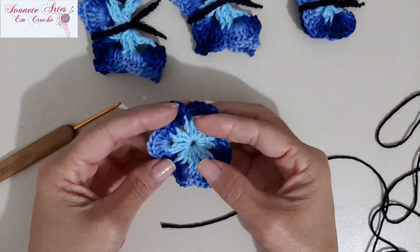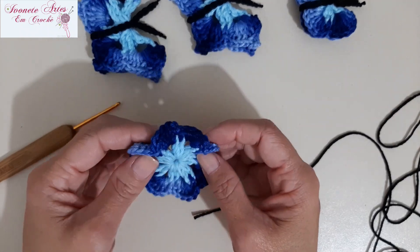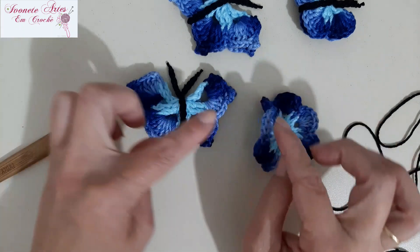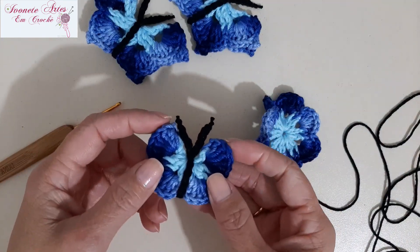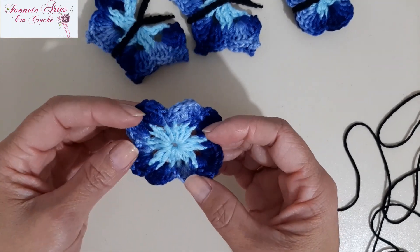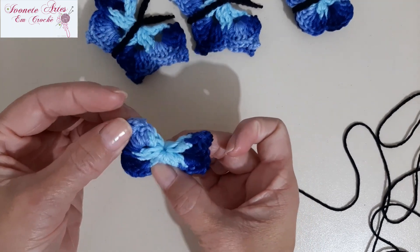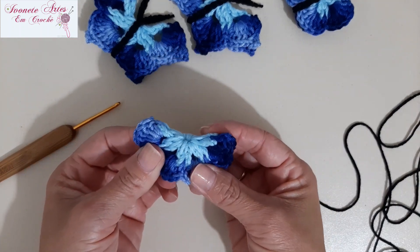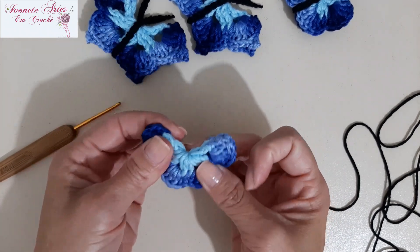Olha só, meninas, terminei. Ela fica toda crespinha, mas isso é normal. Por que ela tem que ficar crespa? Se ela ficar reta, a asa da minha borboleta vai ficar reta quando vocês dobrarem. Quando ela fica franzida, esse franzido é o que levanta e que dá esse efeito aqui na asa da borboleta. Por isso que ela tem que ficar franzida. Então, agora a gente vai dobrar aqui — aqui está onde eu fiz as três correntinhas — vou dobrar novamente quatro pra cada lado. Olha, já ficou aqui nossa borboleta. O franzido dela é o que faz subir aqui — se ela tivesse ficado bem certinha, a nossa borboleta ia ficar reta, não ia ficar legal. Uma borboleta reta não ia ficar uma borboleta. Essa parte aqui, onde tem as correntinhas, a gente vai deixar pra baixo — já vamos deixar viradinho aqui.